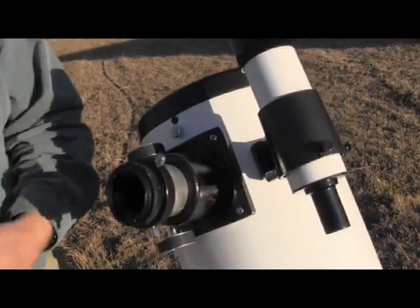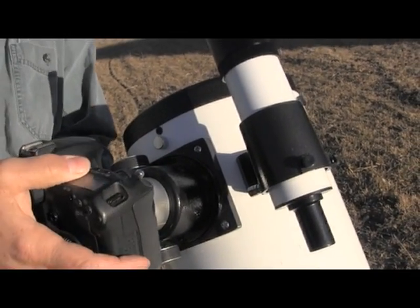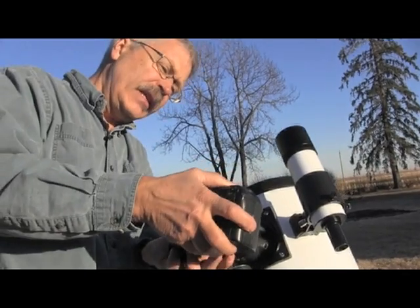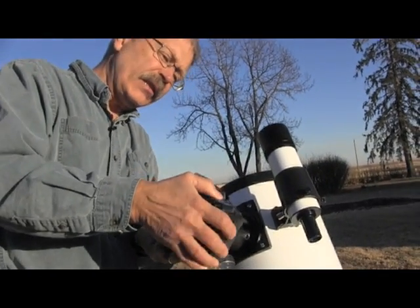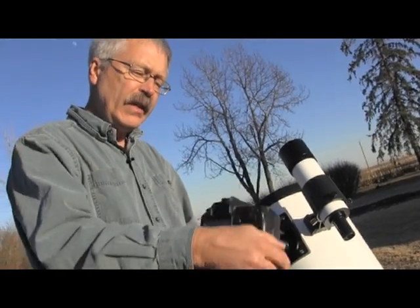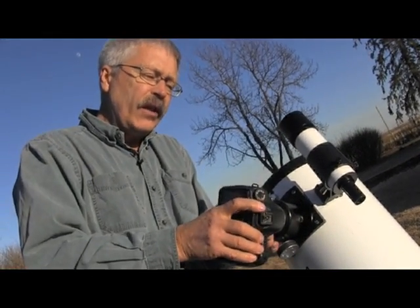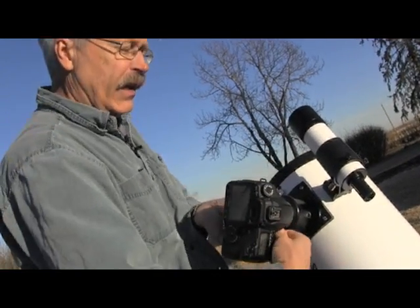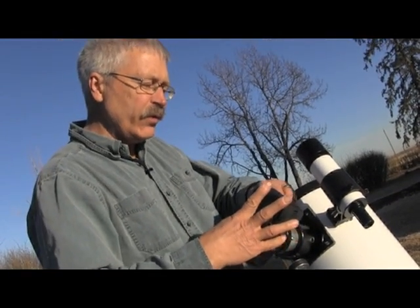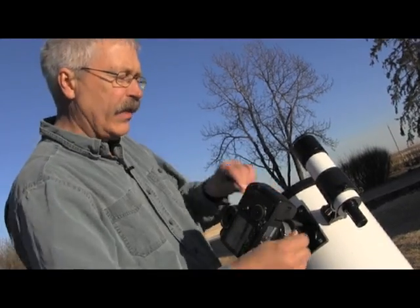What I usually do is attach the camera at this point before tightening it up so that I can line it up properly, and the T-ring slips into place on the camera. Lock it into place, and then finish tightening up the threads on there. You can always adjust the position of the camera by loosening off the thumb screws and then tightening things into position.